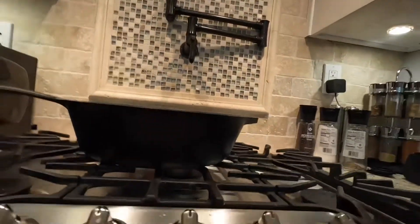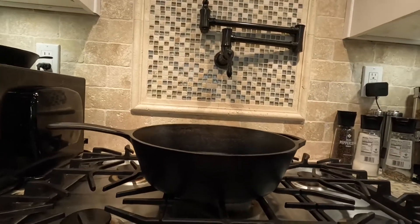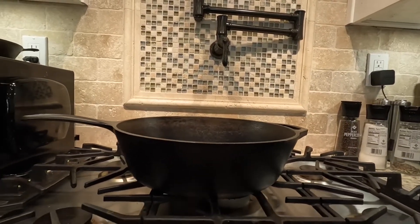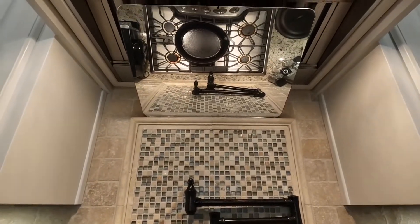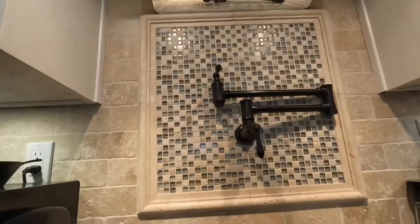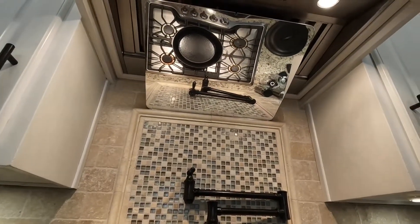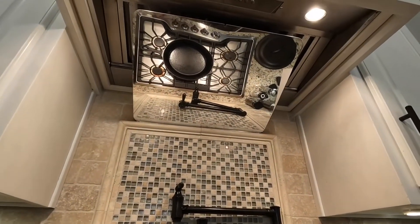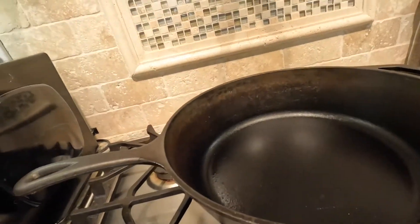With a typical stove like this, the washer cannot let you see into a pot. But if this mirror is mounted above the stove — can you see? You can see into the pot. Very handy.